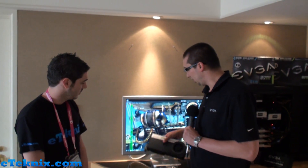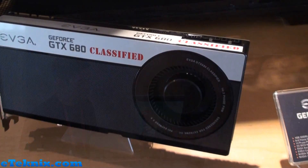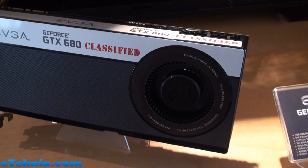Hello, so the GTX 680 Classified which we're showing at Computex is a brand new card that we developed. We essentially redesigned the entire PCB, we redesigned the VRM, we increased the size of the PCB, we improved the cooler. This card has 14 phases for the VRM.